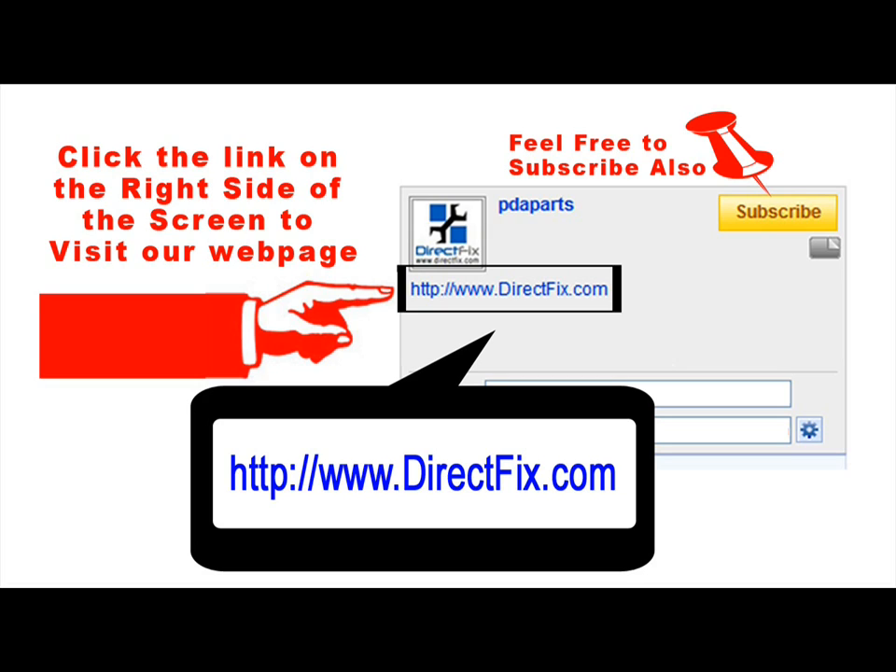Please be sure to click the link on the right side of the screen to take you to our website DirectFix.com for all your parts and accessory needs.